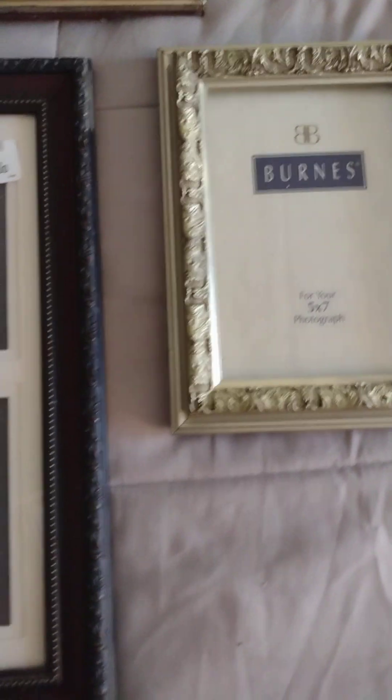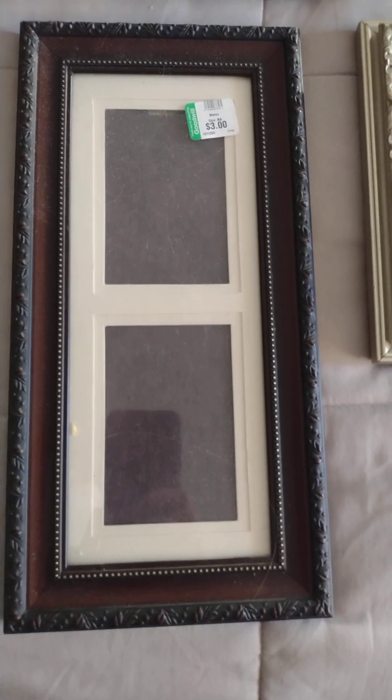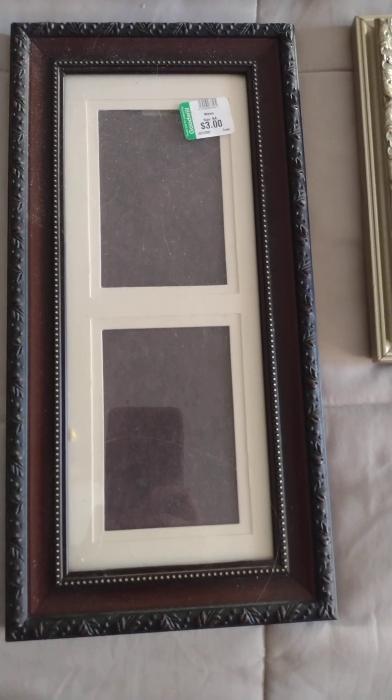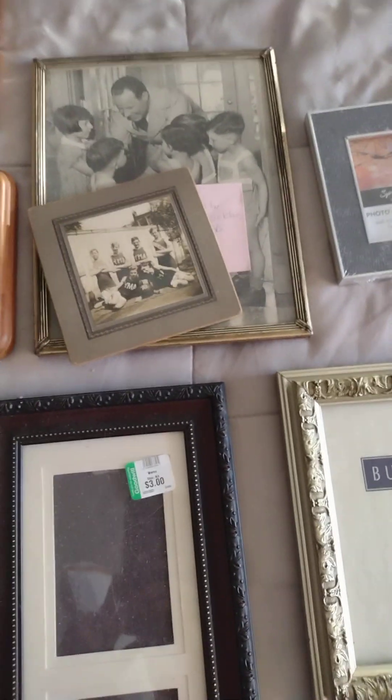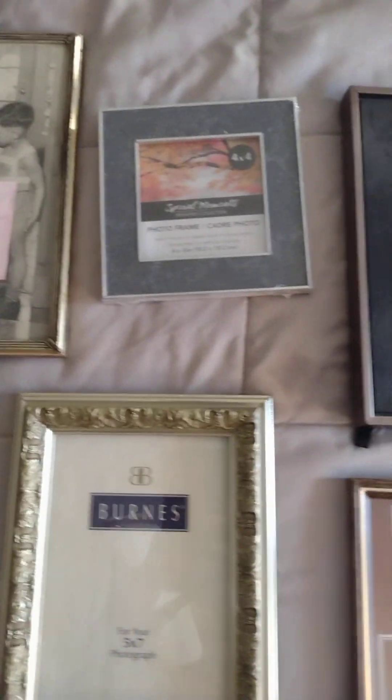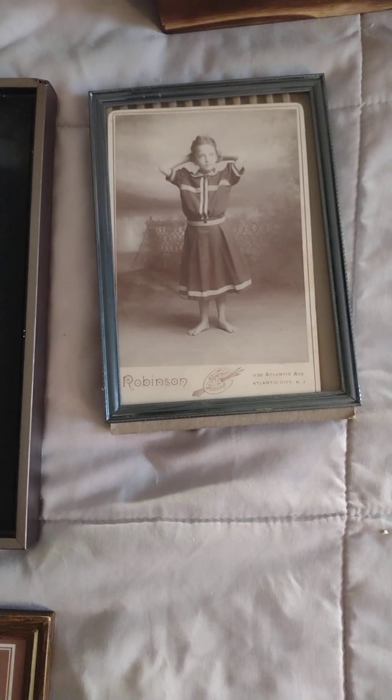What we see here are different frames that I have gotten either through family, garage sales, or second-hand stores, trying to get a variety of photos to display some of the pictures. You can see some I've already picked out and display these on my wall.